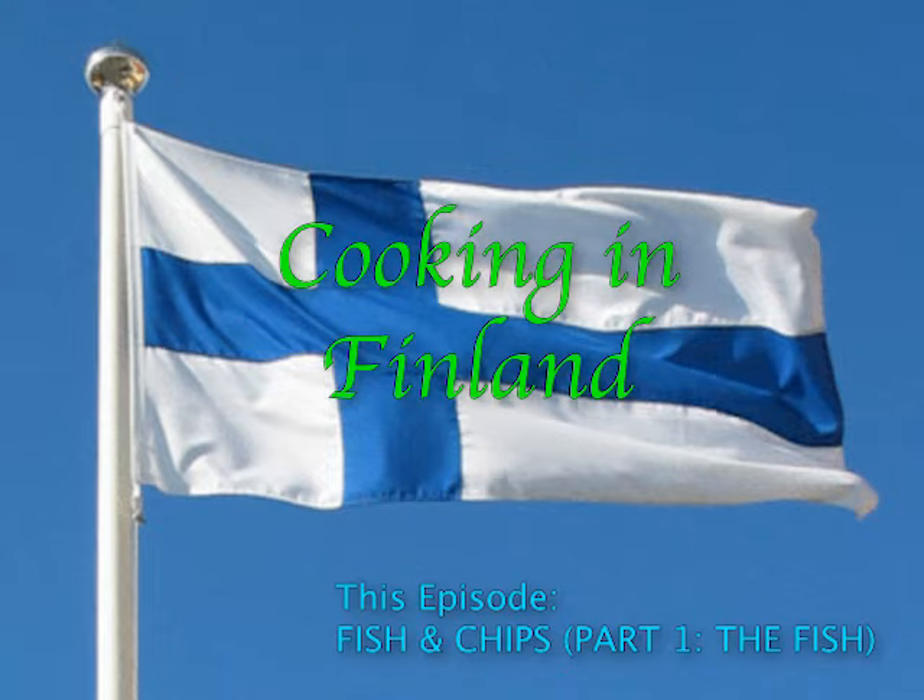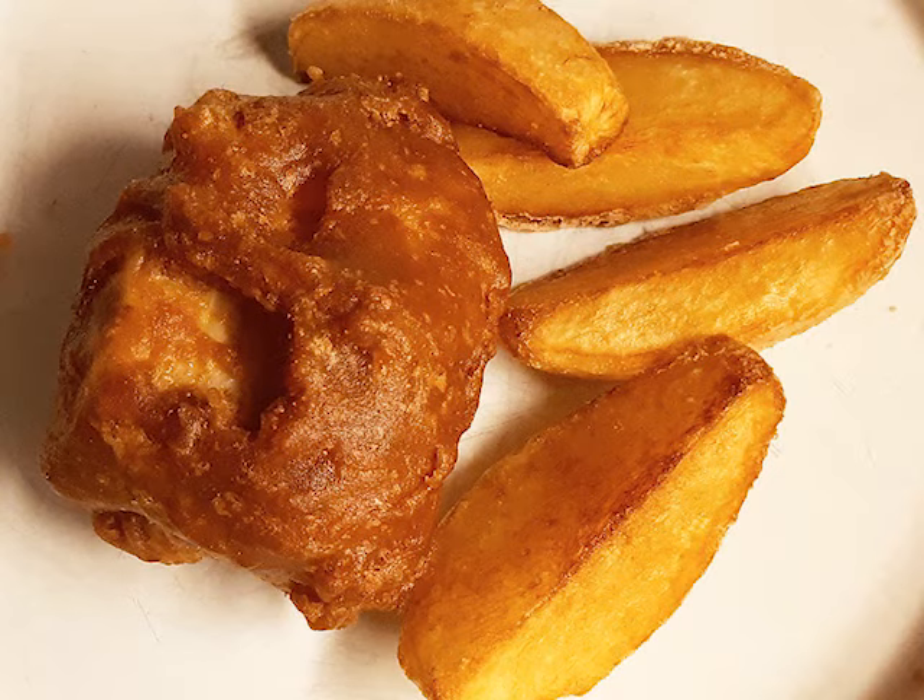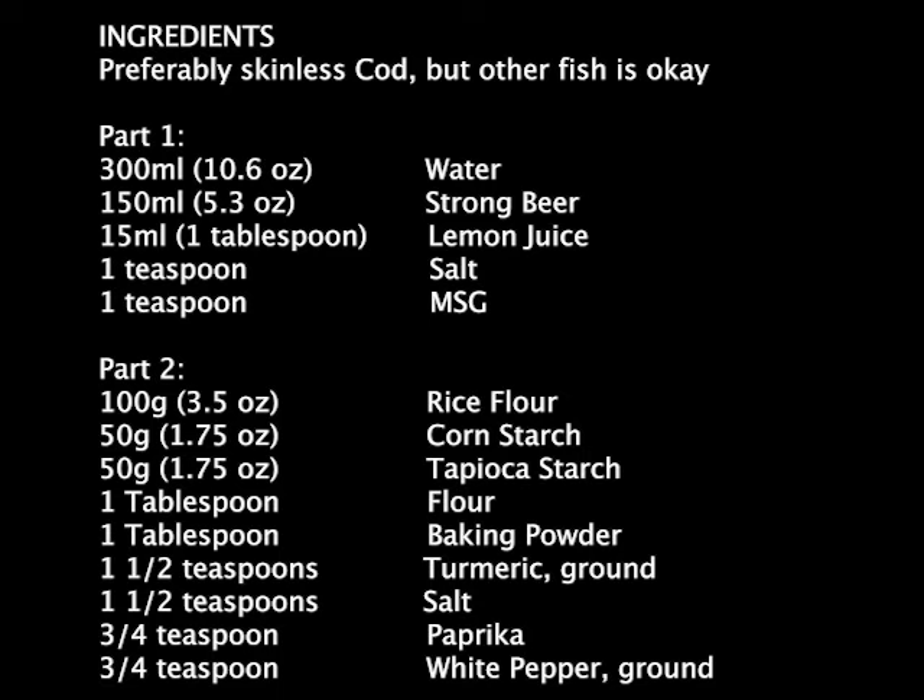Welcome again to Cooking in Finland. In this episode I'm going to show you how to get an incredibly crunchy and crisp coating for fish on fish and chips. Part two will be on the french fry element next. This is different from any other approach I know of and there are good reasons why.